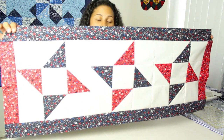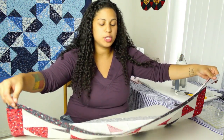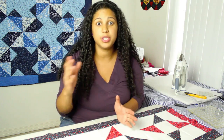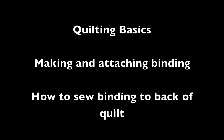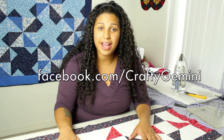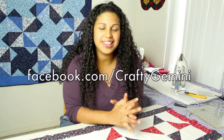Our quilt top is complete! It's obviously not finished — we still need to complete our quilt sandwich by putting some batting behind it, the backing fabric, and then attaching the binding — but for purposes of this video we're not going to go through all those steps as it would be too long. I do have some other videos and I'll put up a list so you can see other tutorials that will help you finish off the project. You still have plenty of time to whip one of these up in time for the 4th of July picnic. If you try out this quilt top, feel free to upload pictures to our Facebook page. I love to see what you guys make from my Crafty Gemini tutorials — see you next week!